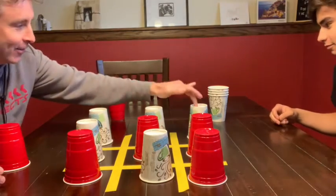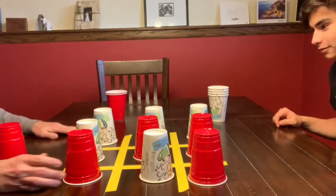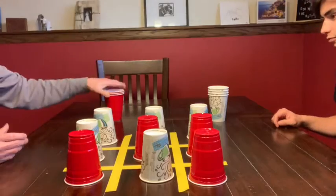He got three down here on the side — this is a win for Charlie. We took up all the squares. That was quite the game.